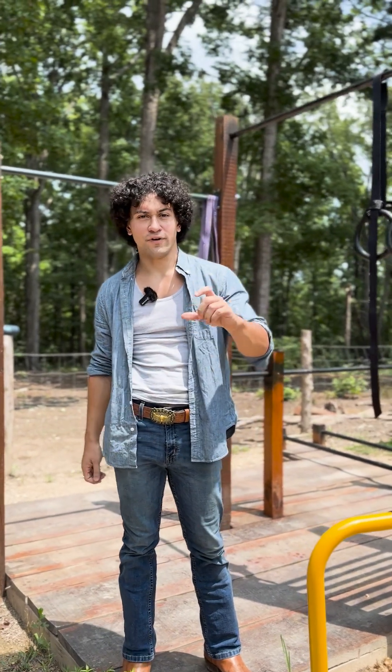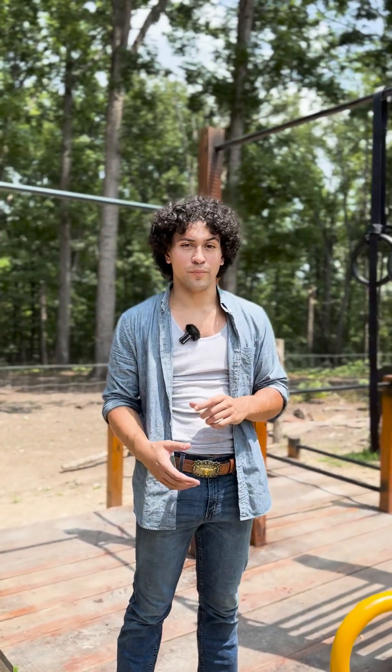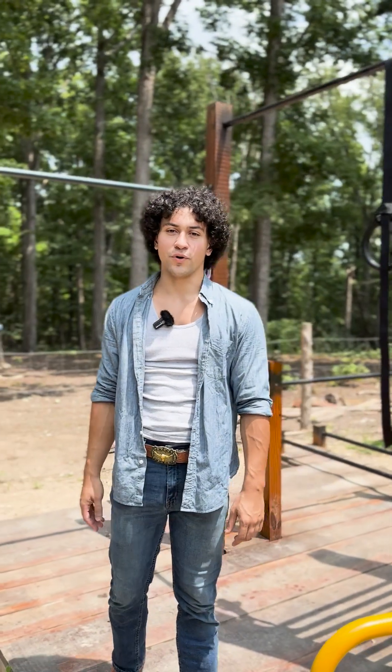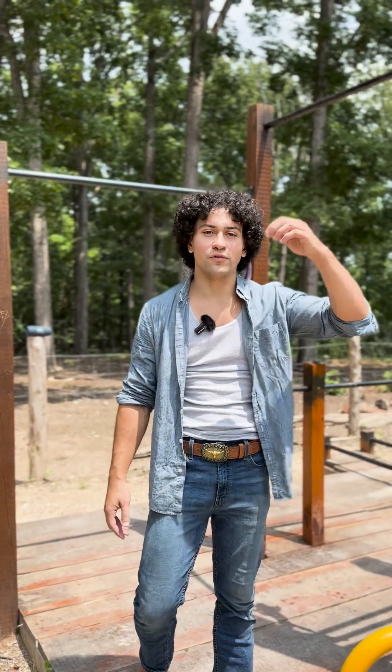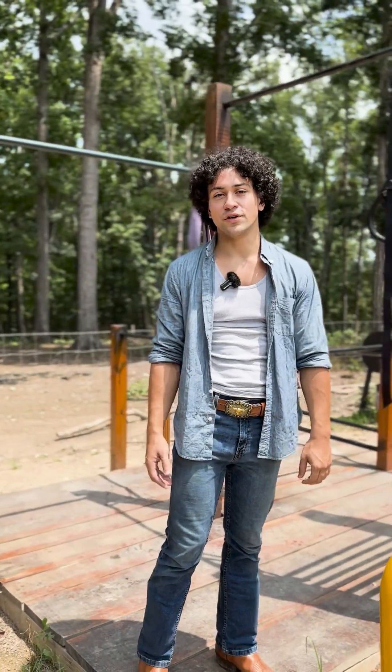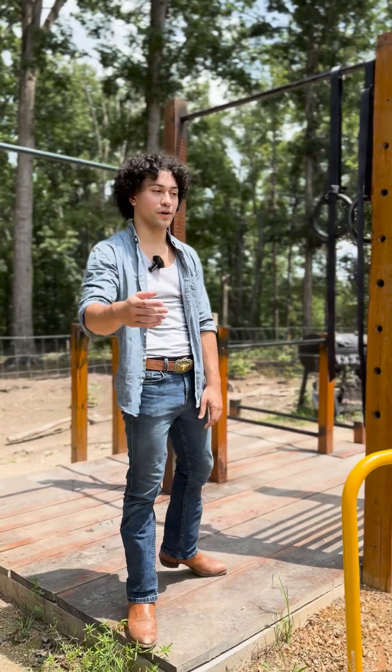I'm going to give you a piece of advice on how to master the dragon flag, which is the famous Bruce Lee pose that you see all over the internet. To this day, if you can perform it, that means you have a really strong core. Let's go over it.